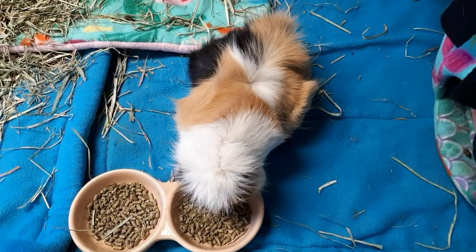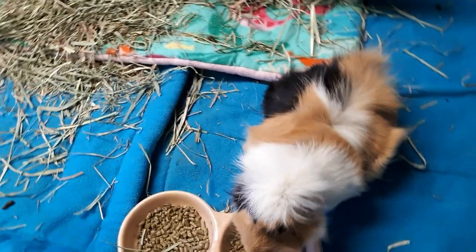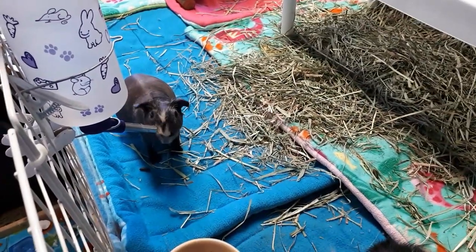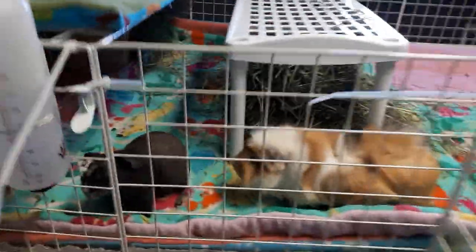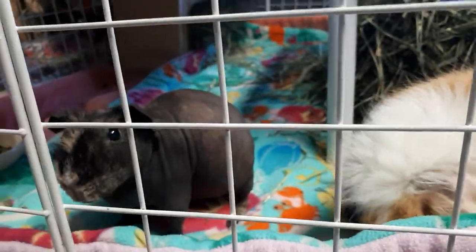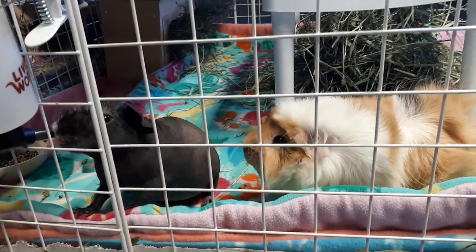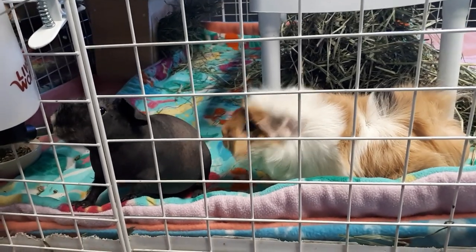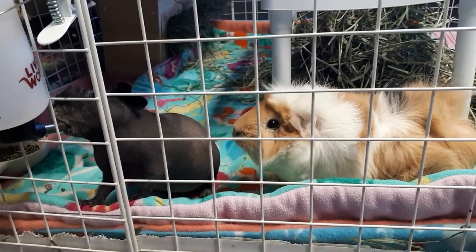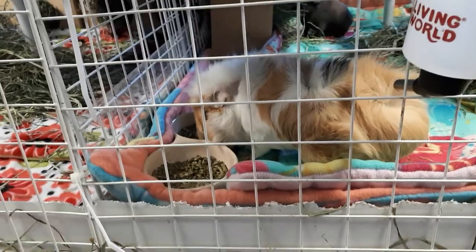And how are you, Autumn? Is she not just the most gorgeous colors? Are you having some pellets, little sweet pea? The trio is doing great. They are getting along extremely well. There's a little bit of a bossy display by Autumn - she's being a tiny bit bossy to little Annie. But everybody's getting along great and they're very comfortable with each other. The really nice thing is the girls can go off and do their own thing and Busby doesn't have to follow them anymore. Autumn's putting the pressure on Annie of, I want that water bottle. But that's as bossy as she gets, which is so good - just a nice little tap.